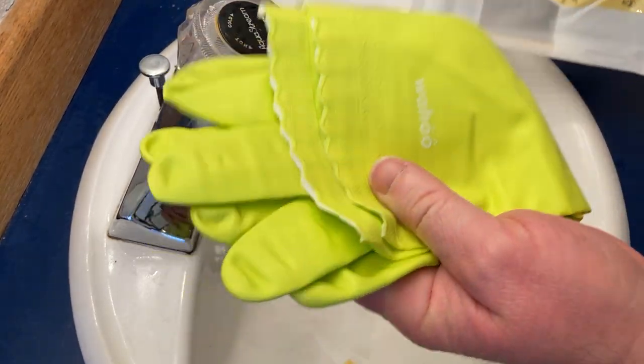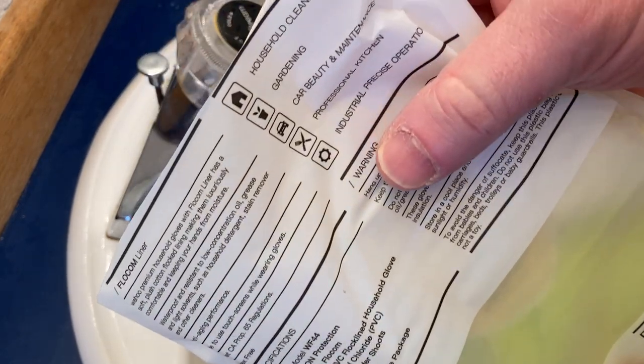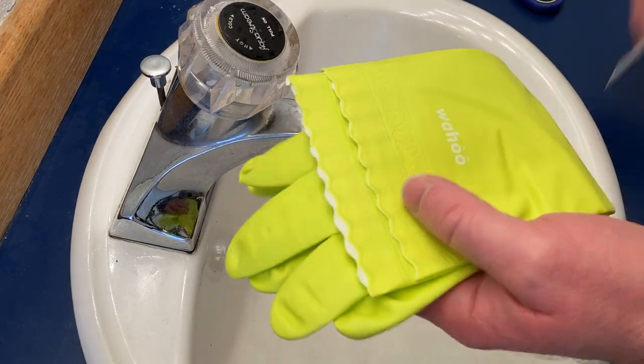These come in different colors — you can see here the color I got. Here it talks a little bit about what you can use the gloves for. I'll read that later. I'm more interested in seeing how they actually work.